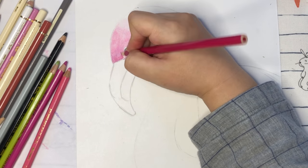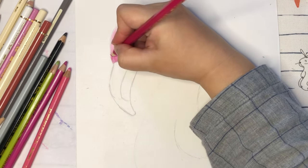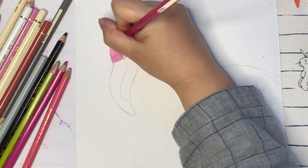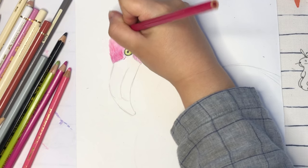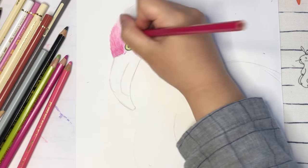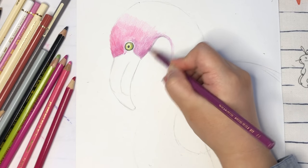Then we're going to color a little bit darker using short lines as the feathers. For the edges, you can see the lines can come out a little bit, so you can make the lines coming out so it looks like the feathers coming out.